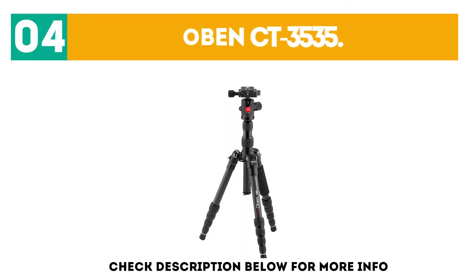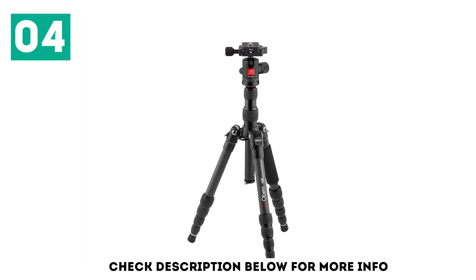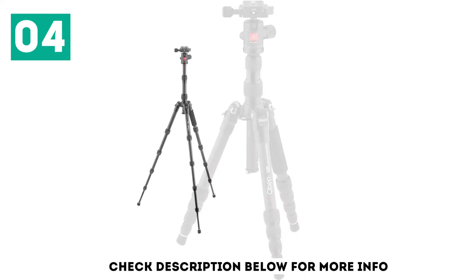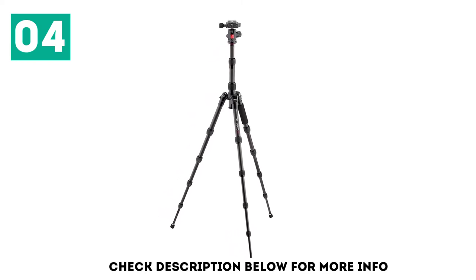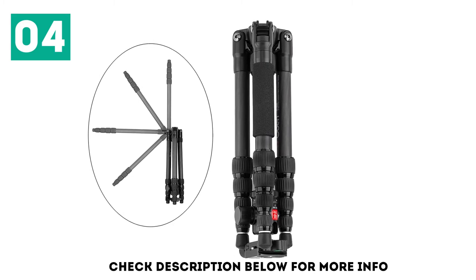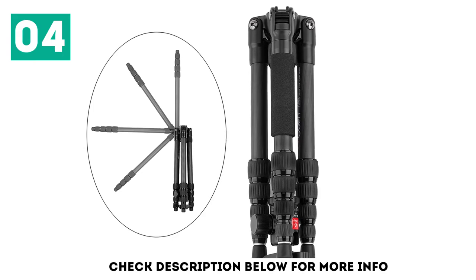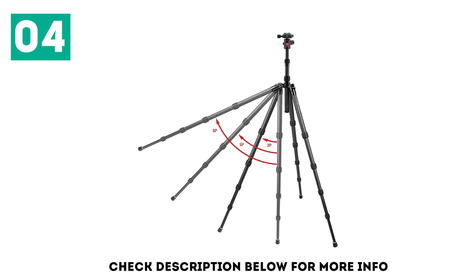At number 4: the Obin CT 3535. This folding carbon fiber tripod offers exceptional performance for a great price. Its folding size is just 30 cm thanks to its 5-section legs, meaning it will be as easy to carry as a water bottle on the side of your backpack. It reaches a maximum height of 131 cm, which is slightly lower than other tripods but sufficient for most situations. If you shoot macro photography, the Obin CT 3535 can operate from a height of just 20 cm above ground, allowing you to get creative with low-angle shooting.